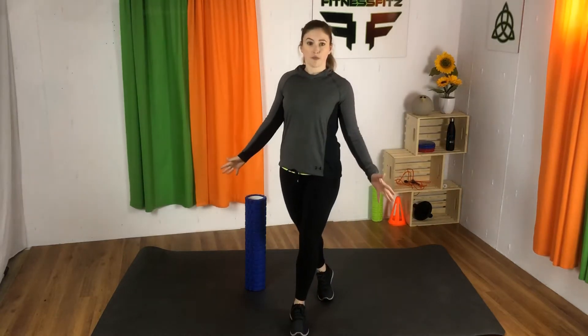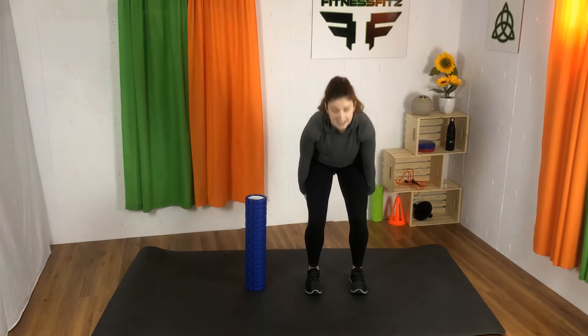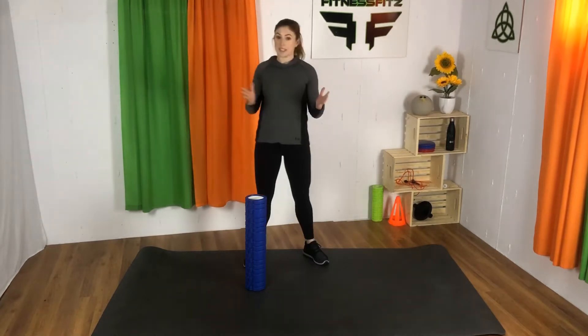Hi everybody, today I'm going to show you how to foam roll your hamstrings - that big muscle group on the back of the legs. There are three of them, but for our purposes we treat them as one. The foam rolling technique we're going to use will cover all three.